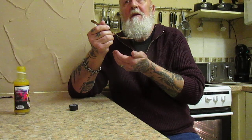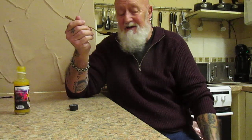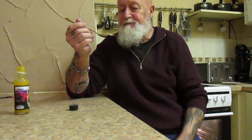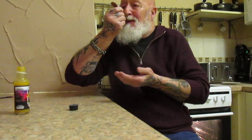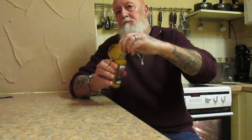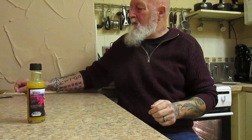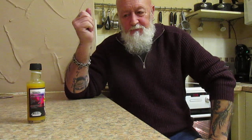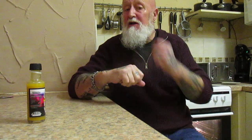Smells very nice. According to the internet, adji lemon chile is between 40 and 60 thousand on the Scoville unit. Here we go folks. That is really nice. It's got a lovely sweetness just as it says, and a nice citrus kick to it.